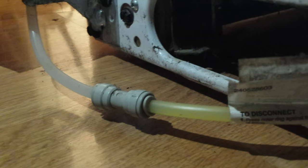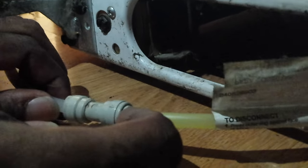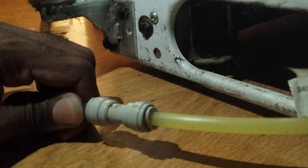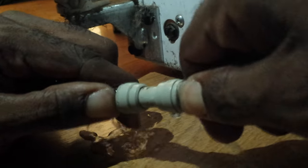That piece right there is what you're going to be disconnecting. What you're going to do is press in on the outer ring like that — press it in — and then once you press it in, you want to pull out like that. Some water may come out if it's still in your line.